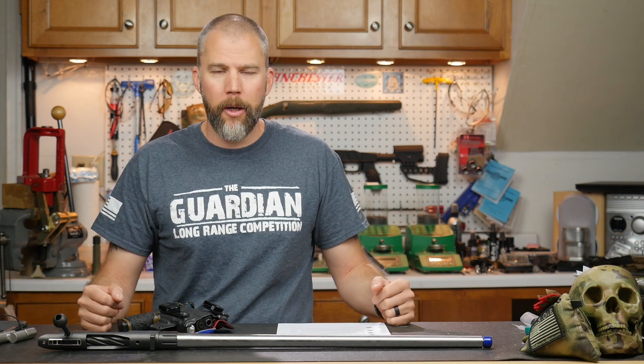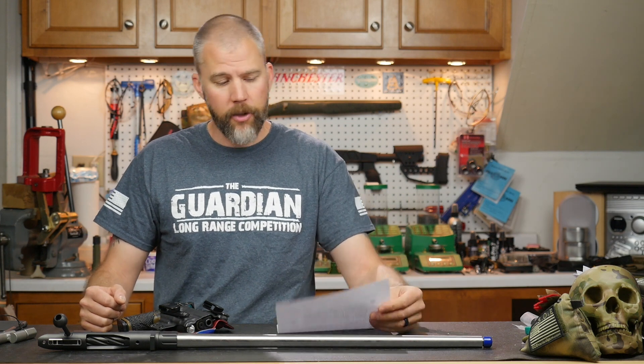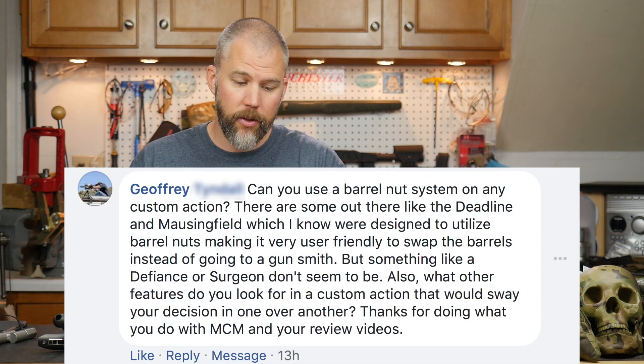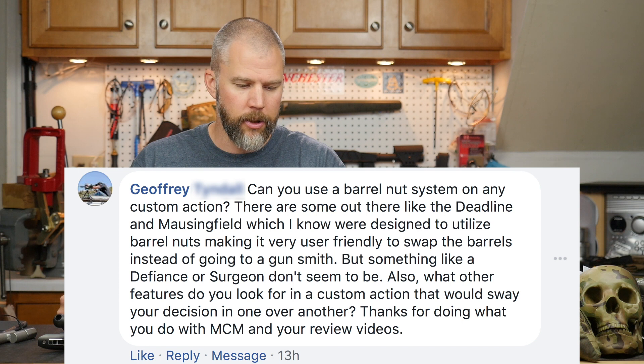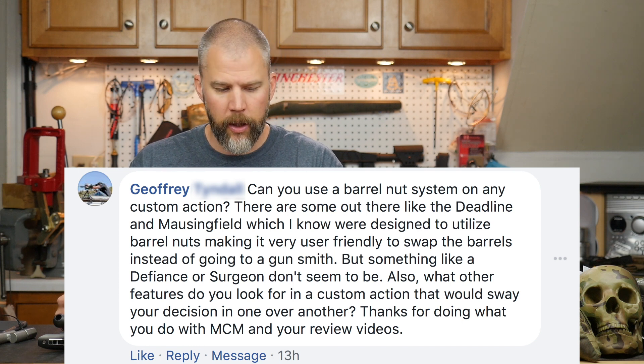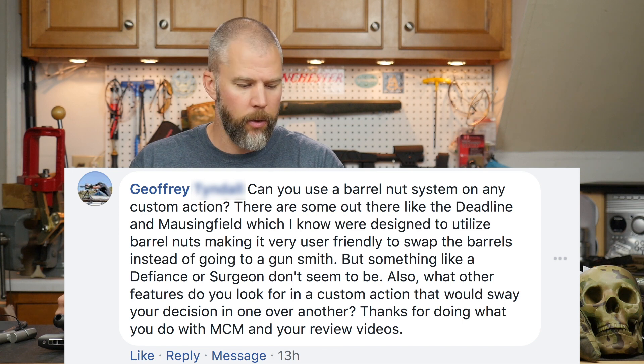Welcome to another Mail Call Mondays. Our first question comes from Jeffrey, and Jeffrey asks: can you use a barrel nut system on any custom action? There are some out there like the Deadline and Mousing Field which were designed to utilize barrel nuts, making it very user friendly to swap barrels instead of going to a gunsmith. But something like a Defiance or Surgeon don't seem to be. Also, what other features do you look for in custom actions that would sway your decision one over another?